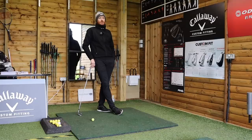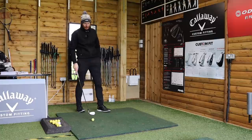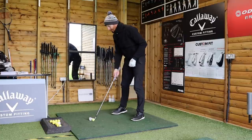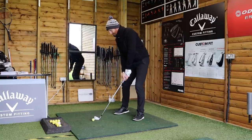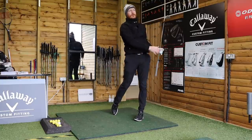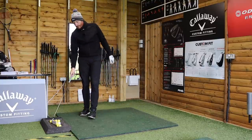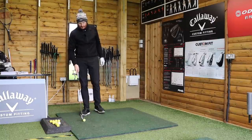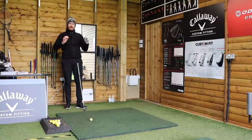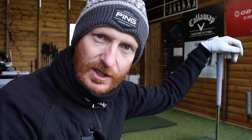This modern element of the teaching process is very much to do with posture. A lot of athletic golfers are now in all sorts of funky postures, and it's been more advised nowadays — you see it more on tour — that guys have got the weight more on the balls of their feet.